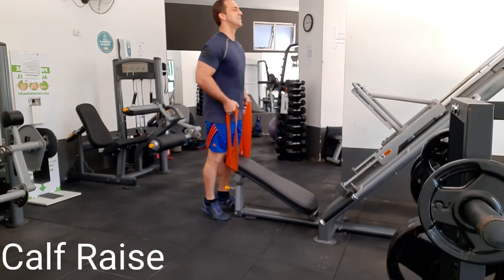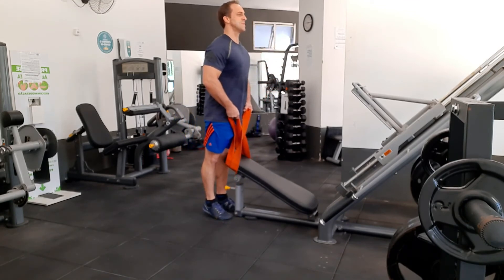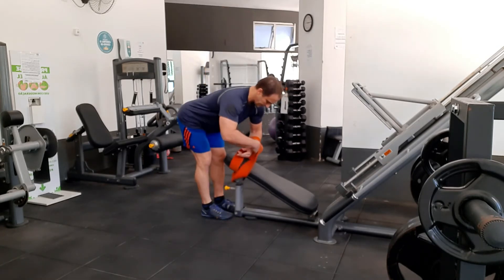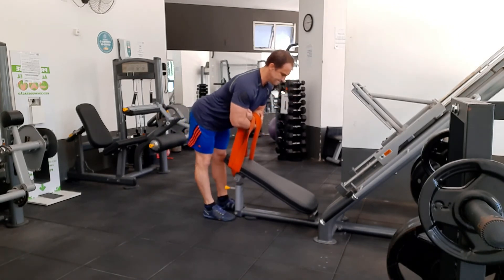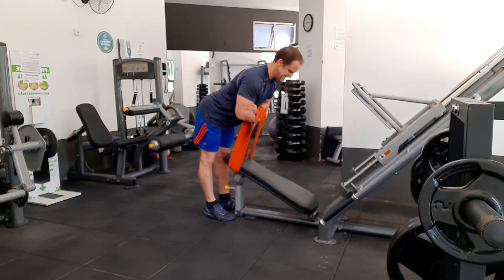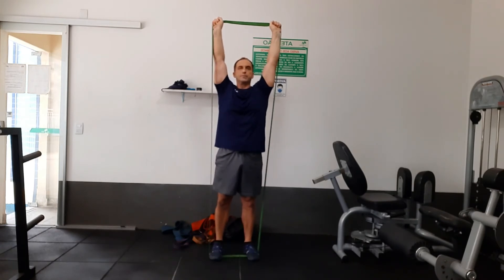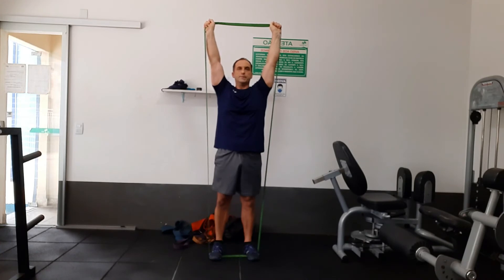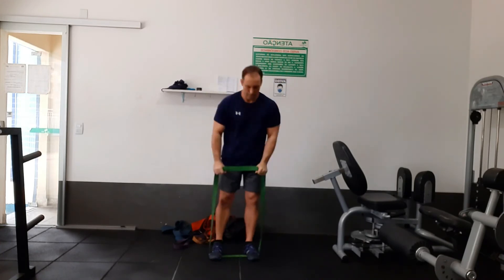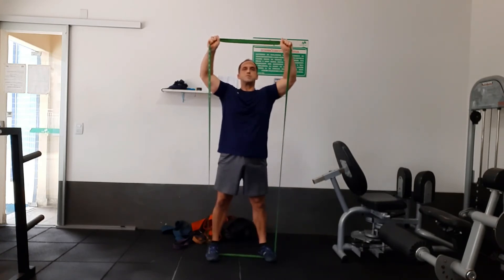For the calf raise, put the band around some type of bench or bar. You can also put it under your feet and pull up — that'll give you some good resistance as well. Here's another variation in a bent over position for the calf raise. For the shoulder press, you might want to go to a lighter band and get your arms above your head. With your feet, separate the band and that'll give you more tension when you pull it up above your chest.